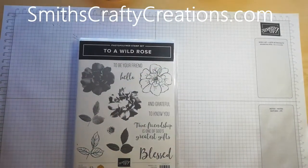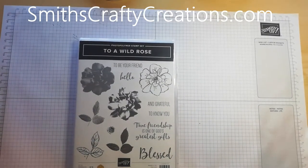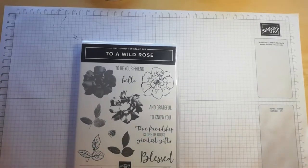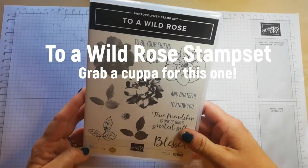Hi everyone, Trisha here. Thanks for joining me at smithscraftcreations.com. I'm just coming on because I've been playing around with the two of my old rose stamp set, which is one of my new ones.